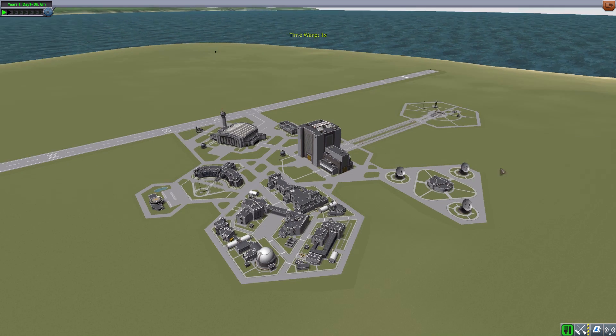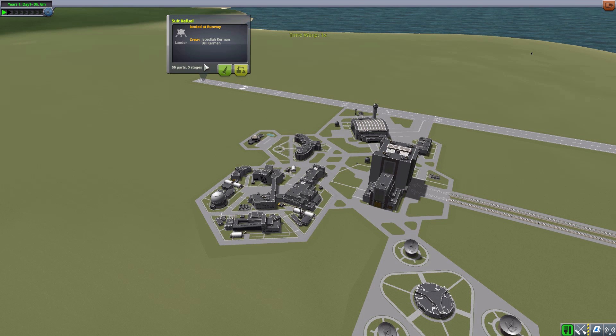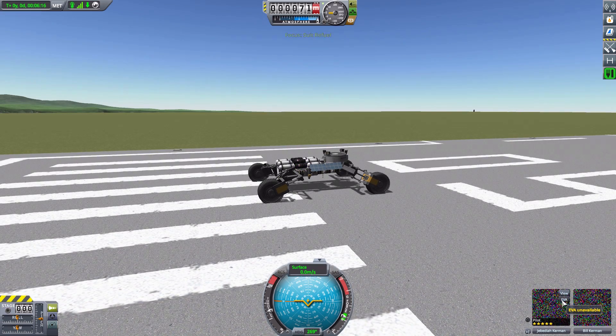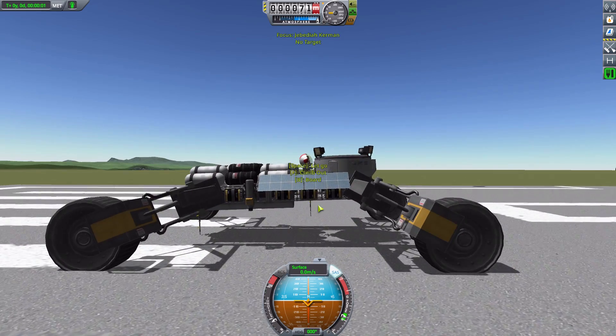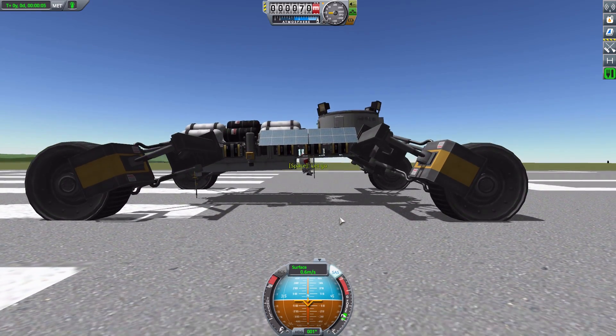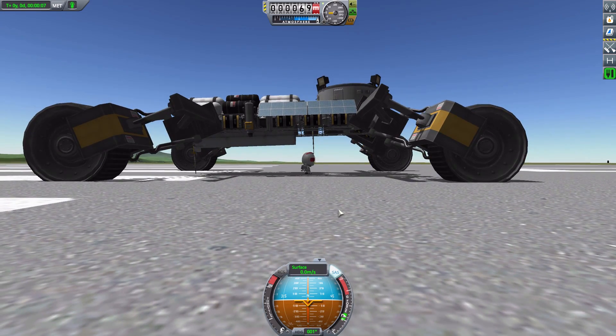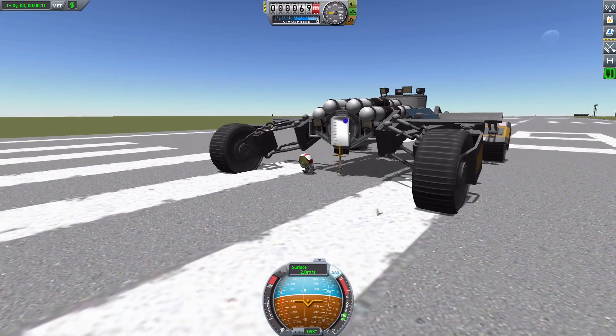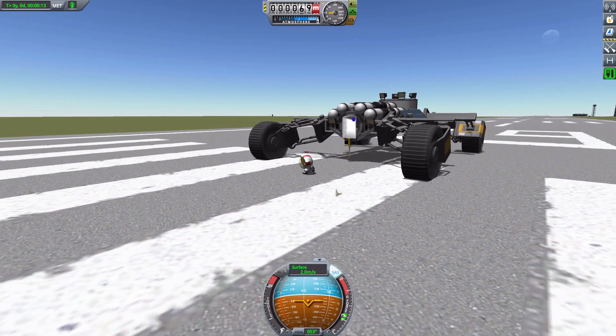Let's go out to the runway and check it out in action. I have a Suit Refuel rover with Jebediah and Bill ready to show off this mod. Once loaded, let's get Jebediah out on EVA. My ladder is a bit too short, but Jebediah will be fine — he didn't even fall over, perfect.